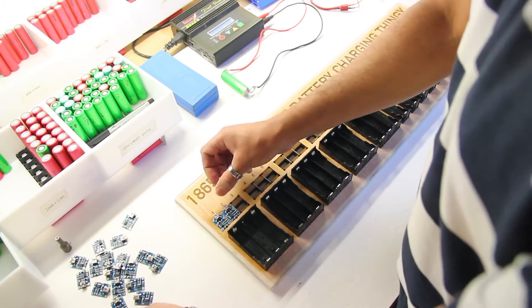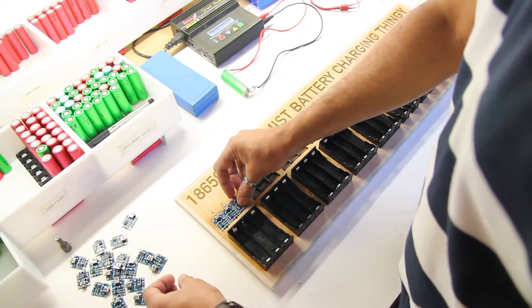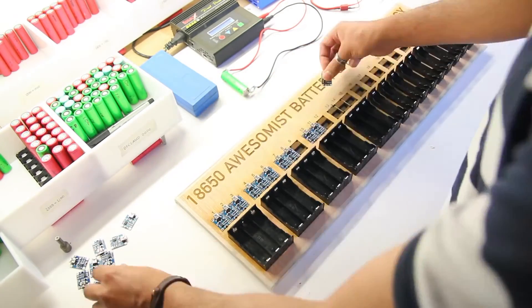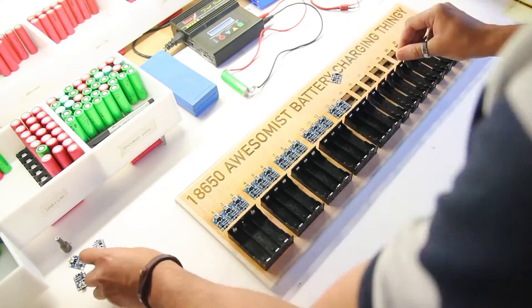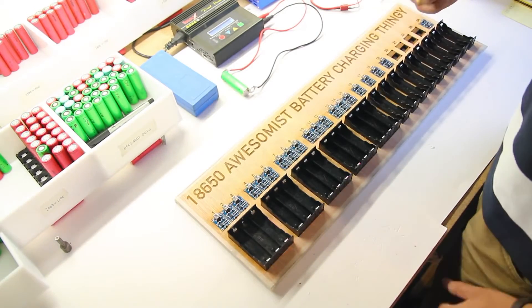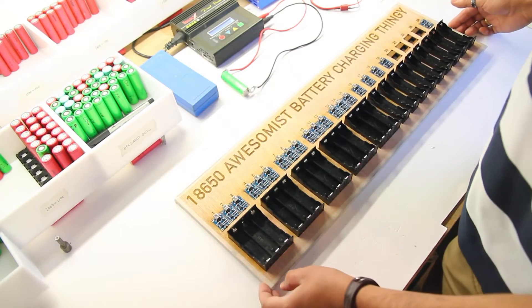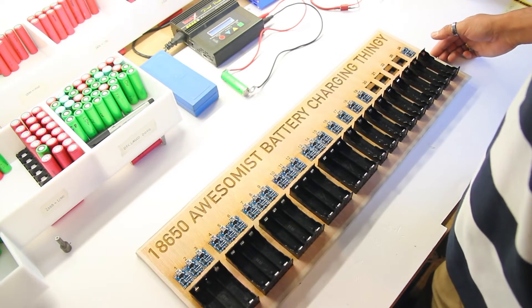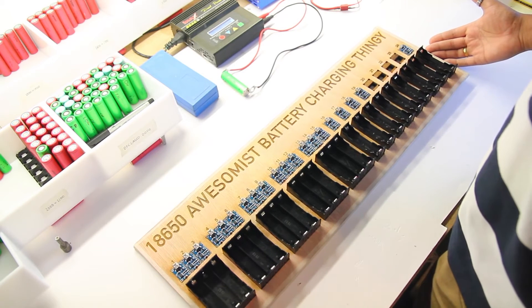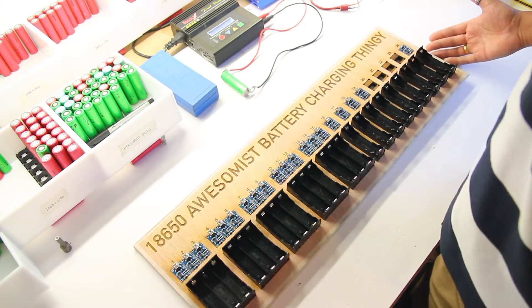I'll put those all there nicely, and the rest I'll get off the other board there to make up this complete kit. I'll have 24 banks here to charge in one go — awesome. I think it's time to solder.